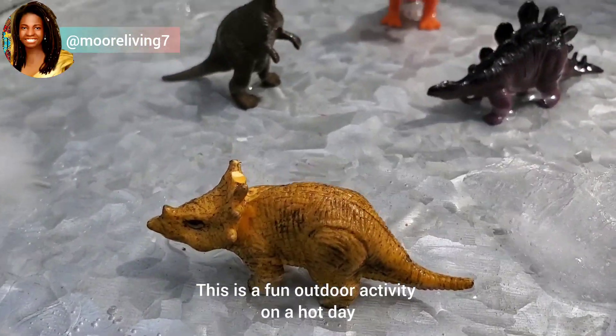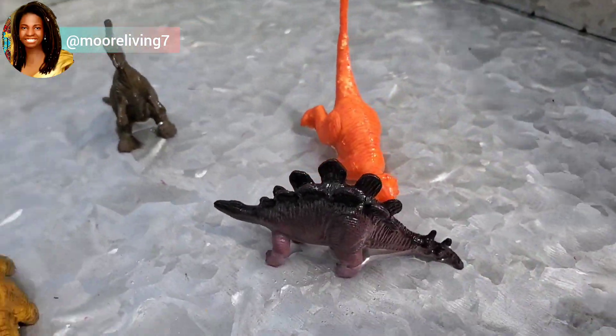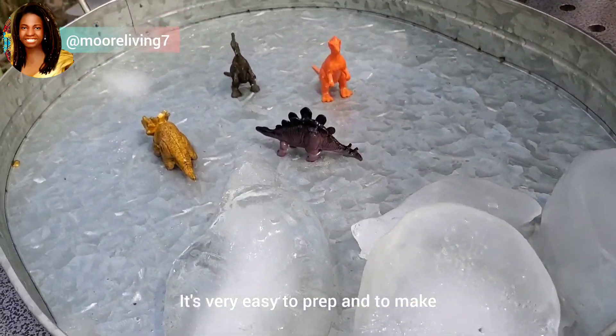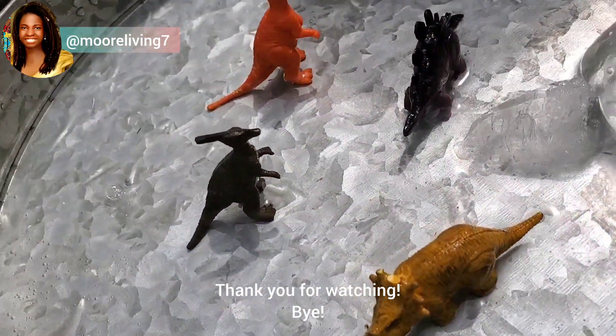This is a fun outdoor activity on a hot day. I hope you give it a try — it's very easy to prep and to make. Thank you for watching, bye!